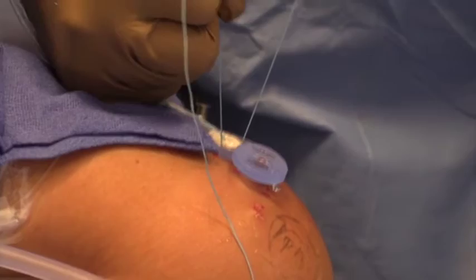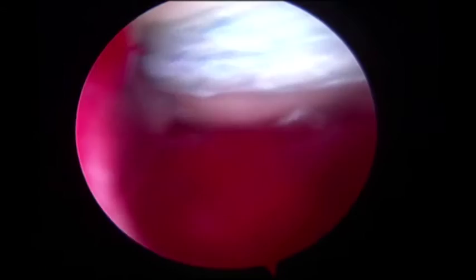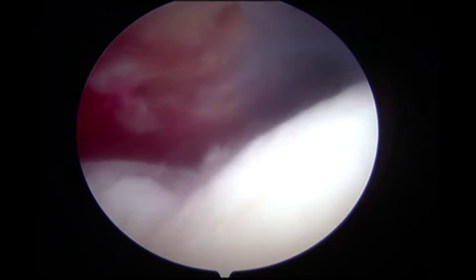The 3-millimeter dermal allograft was then gently seesawed into the subacromial space, utilizing the double pulley technique of the four sutures that had been placed. The two medially placed sutures from opposite limbs had been tied externally to allow for the seesaw capture.